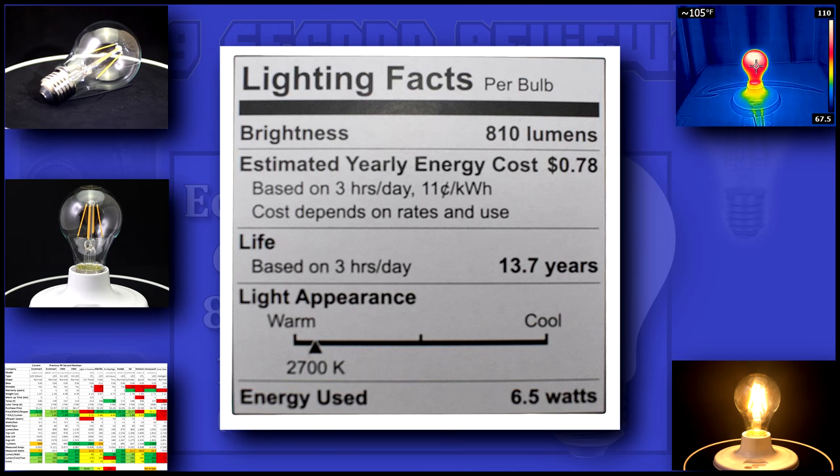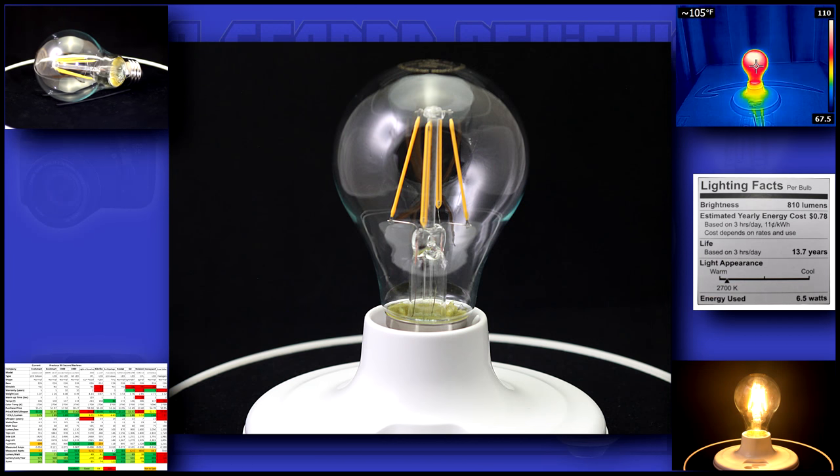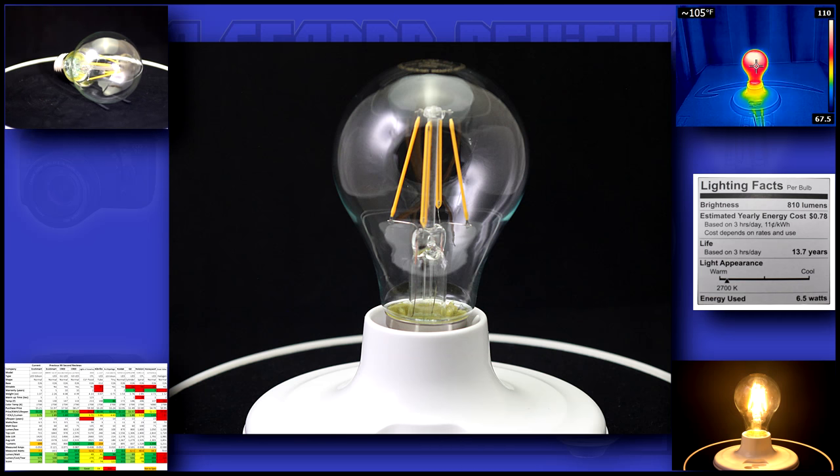Here's the spec sheet on the box. If it lives up to its numbers, it should produce 125 lumens per watt. This bulb is a very elegant design and appears to be well made. Its clear glass lets you see the inner workings of the bulb and puts out a very warm light.